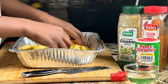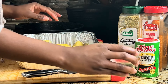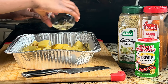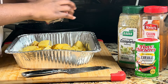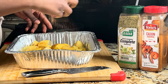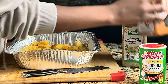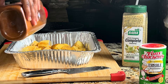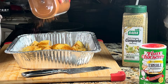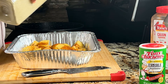When it comes to the seasoning, it's your choice, but you can never go wrong with creole seasoning and cajun seasoning — trust me on that. I drizzle a little bit of oil, then put my creole seasoning, cajun seasoning, and complete seasoning. All the seasonings already have salt in them so you don't need to add any more salt. Then give everything a good mix and stick it inside the oven.